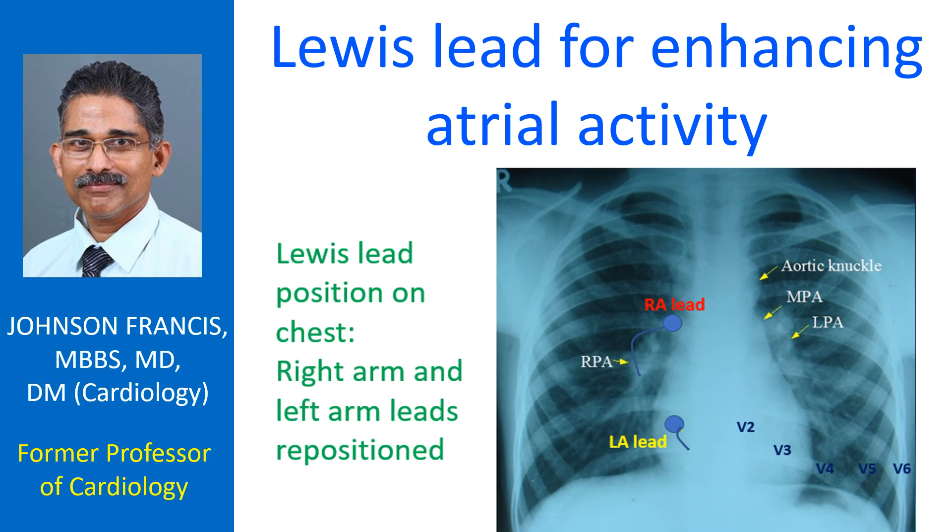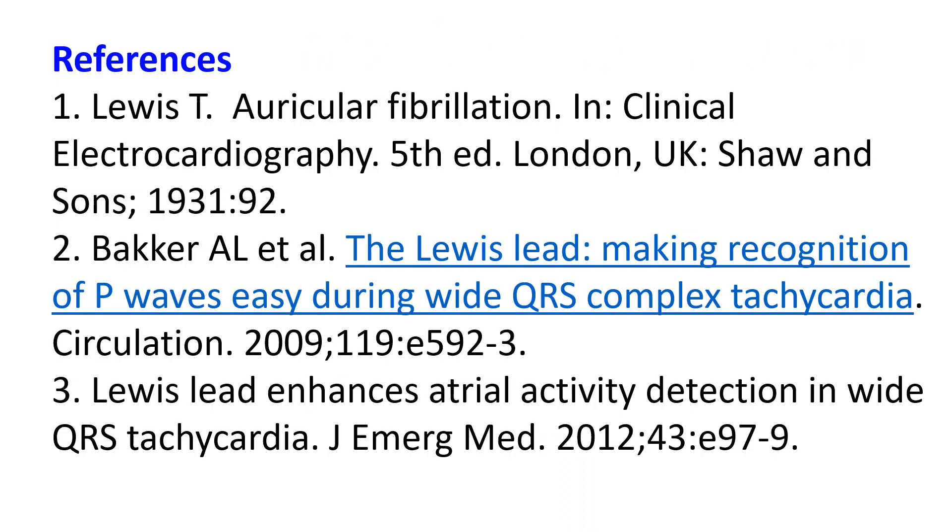In the original description of the Lewis lead, it was used to enhance the demonstration of atrial fibrillary waves. In another case report, they could demonstrate AV association in a case of wide QRS tachycardia by using the Lewis lead, thereby excluding ventricular tachycardia.